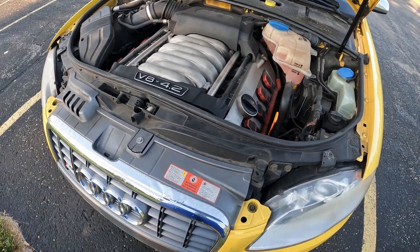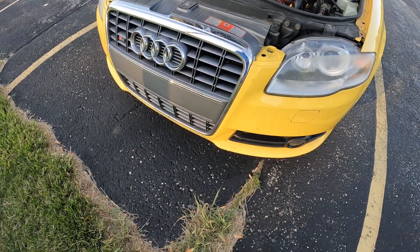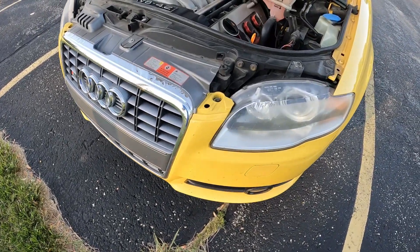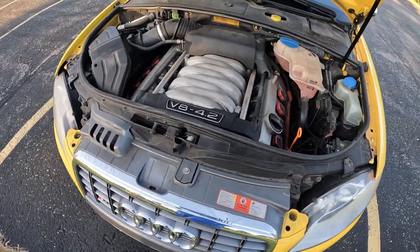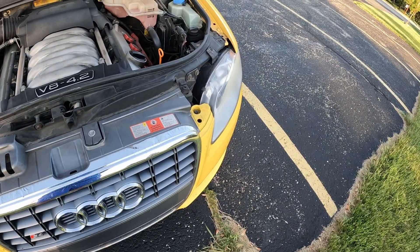There's a sensor right here that is responsible for the AC, so my AC wasn't working for a while until we figured out that sensor was bad, so that had to be replaced.